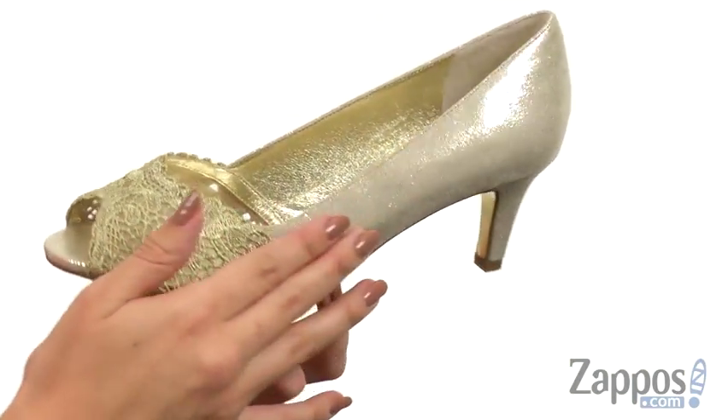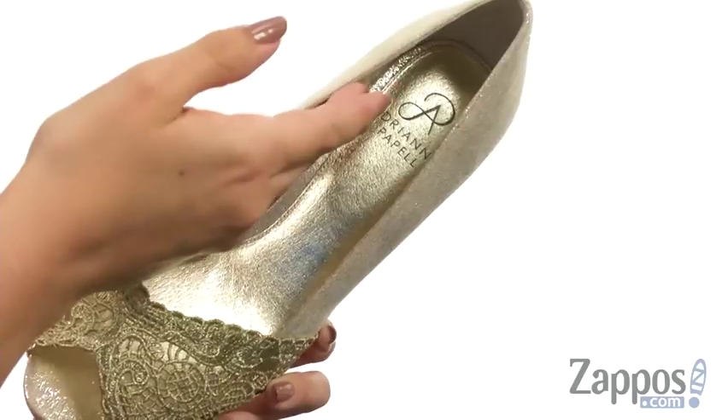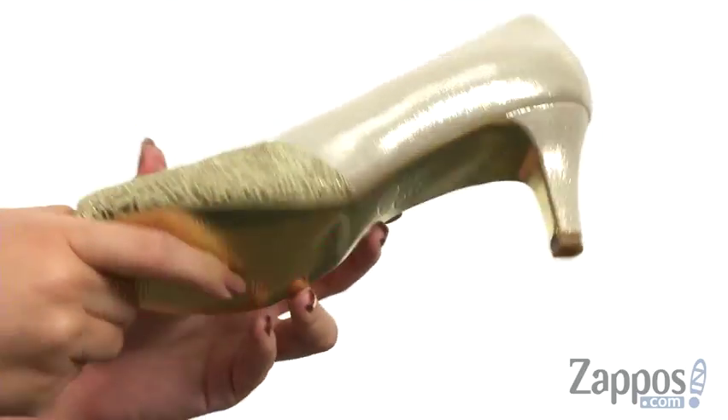These beautiful heels are made with a fabric upper that's got this really cool lace detailing over the vamp. It really dresses it up, got the peep toe design, easy to slip on with a synthetic lining and light padding in the footbed. It's got this great little wrapped heel for boost in height, all on top of a synthetic metallic outsole.